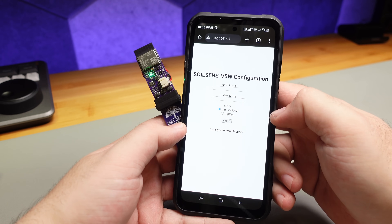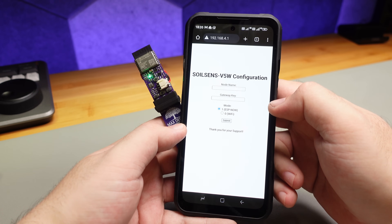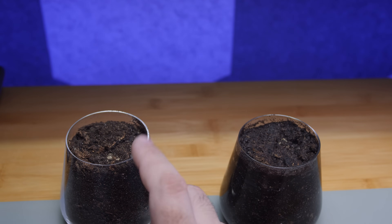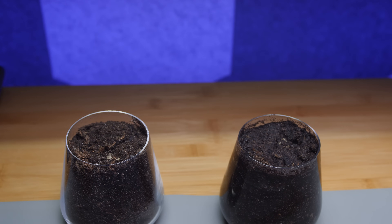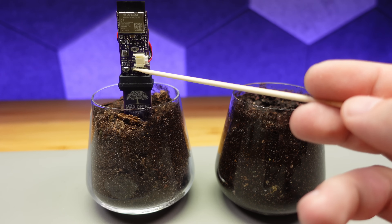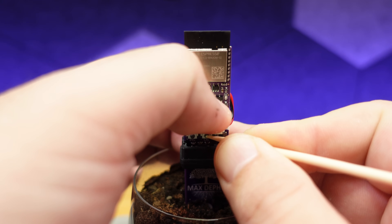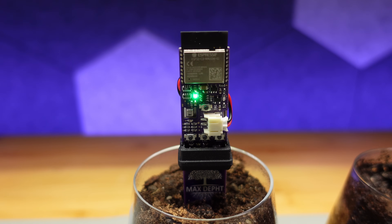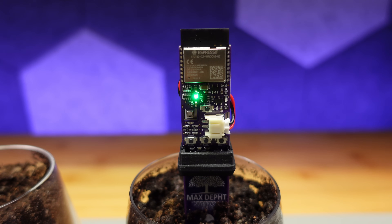In WiFi mode you need to enter the sensor name, MQTT server, and WiFi credentials. The advantage is that no gateway is needed and autonomy is still good. After setting up, the soil moisture sensor needs to be calibrated — without this step the sensor will always show zero. For calibration you need two types of soil: one dry and another at the maximum moisture level your plant can handle. First place the sensor in dry soil and enter calibration mode. The LED will blink twice to indicate minimum calibration, then blink three times when complete. After that you have 10 seconds to place the sensor in wet soil.